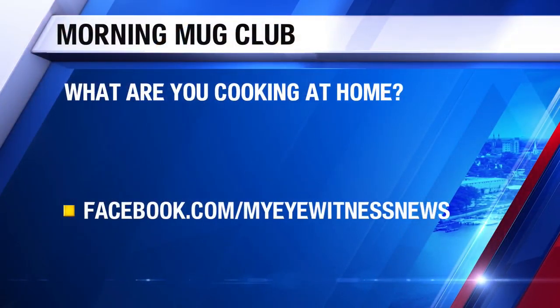We want to hear from our Morning Mug Club. We're asking you guys — a lot of us are staying at home, obviously — maybe you're trying a new recipe, or cooking more than you're used to just because you're staying at home. We want to hear about a recipe you tried or something you're looking to try. Go ahead and comment on our Morning Mug Facebook page — that's Facebook.com slash My Eyewitness News.